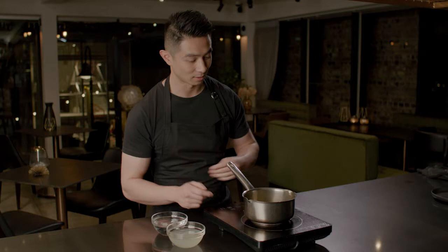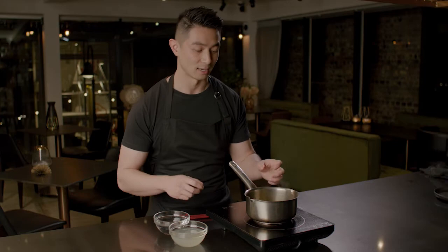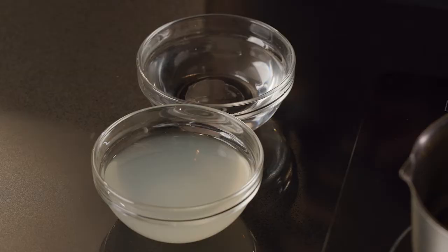To create the bergamot gel, we first make a lemon jam. I've got a whole piece of lemon — the segments, the juice, and the peel but not the pith — into a pot with some sugar and water. Let that reduce as it boils, cooking out the lemon peel, then reduce further until it caramelizes.